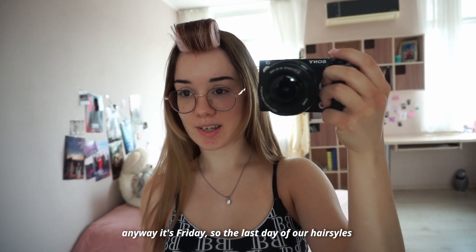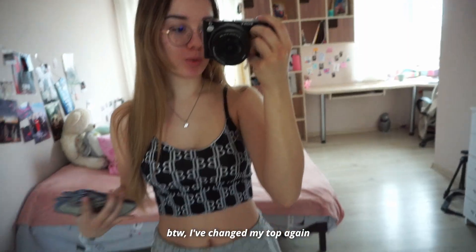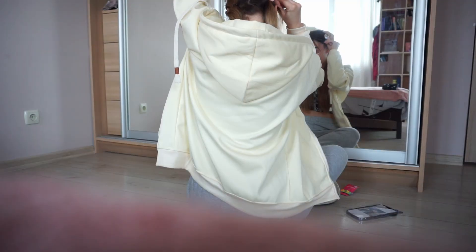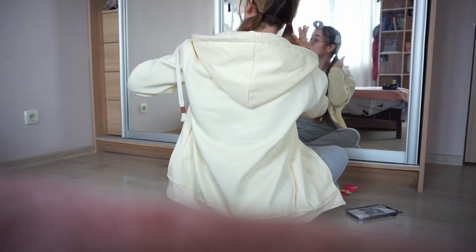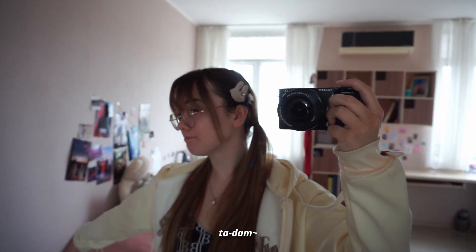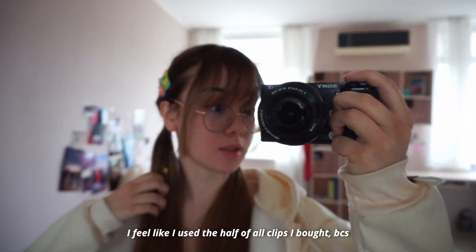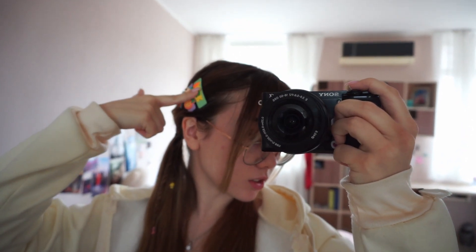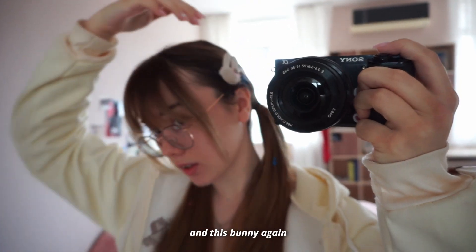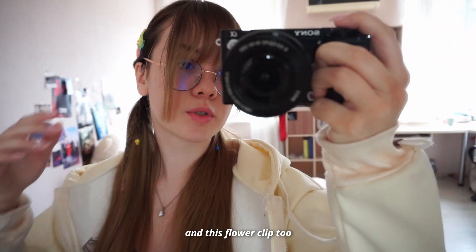Anyway, it's Friday — the last day of our hairstyles — and we have one more member left: Hyein. Let's do it. I've changed my top again. Ta-da! I feel like I used half of all the clips I bought — I used these ones, and the bunny one again, and this flower clip too. I'm actually obsessed with this clip.